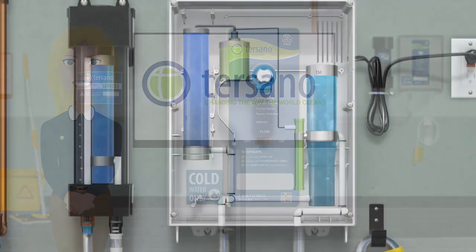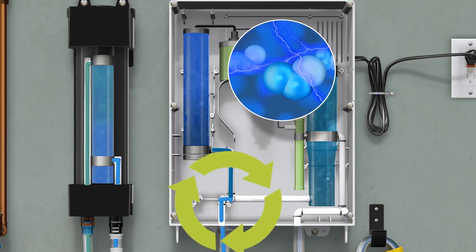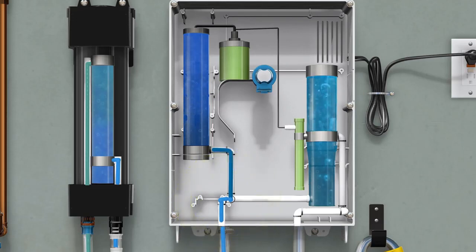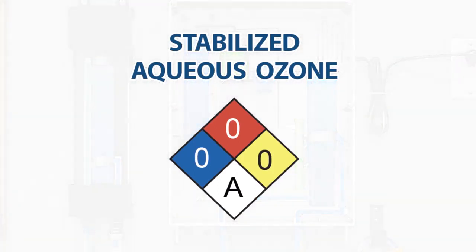Let's show you how it works. Cold tap water enters the SAO cartridge. The treated water leaves the cartridge and enters the dispenser. Inside the dispenser, electricity transforms air, or O2, into O3. This extra oxygen atom is where we get all of our natural cleaning power. The O3 is infused into the water, creating SAO — a cleaner, deodorizer and sanitizer.